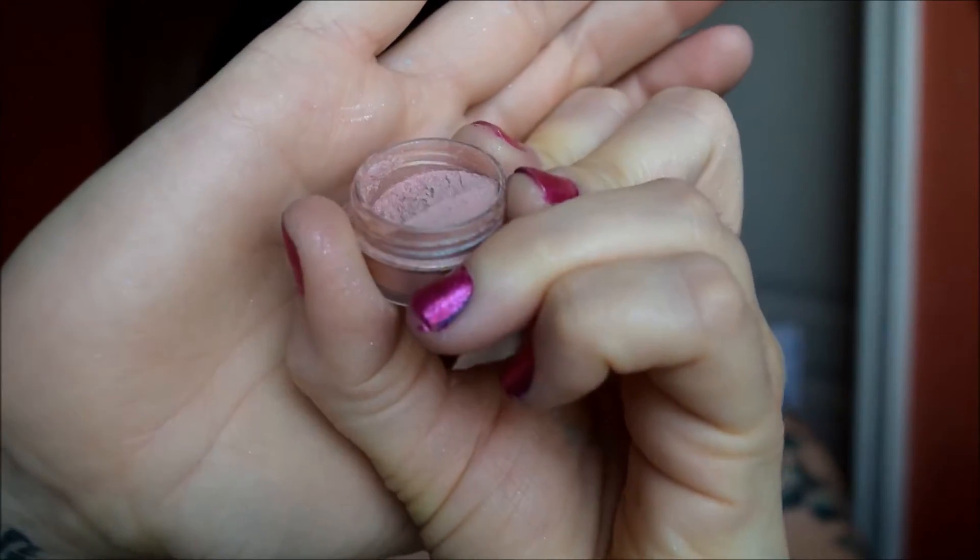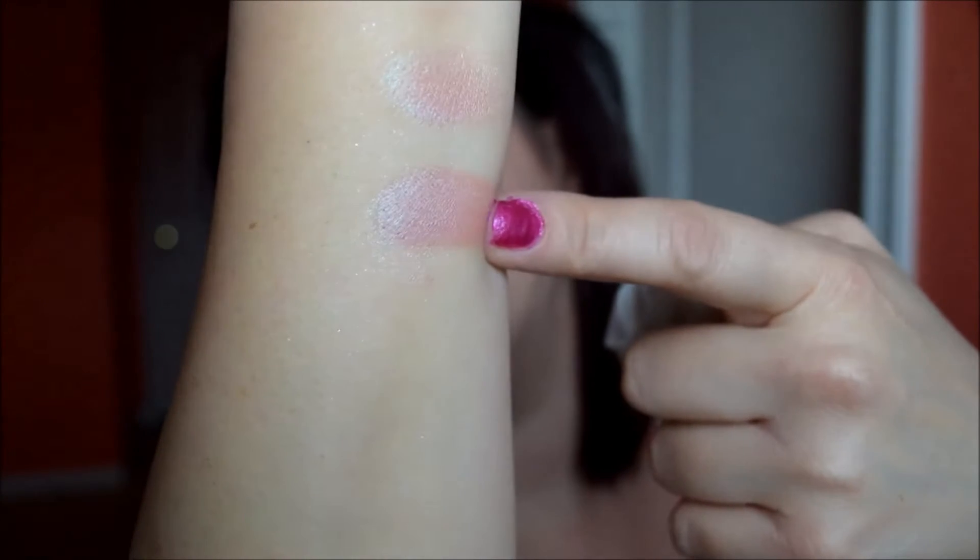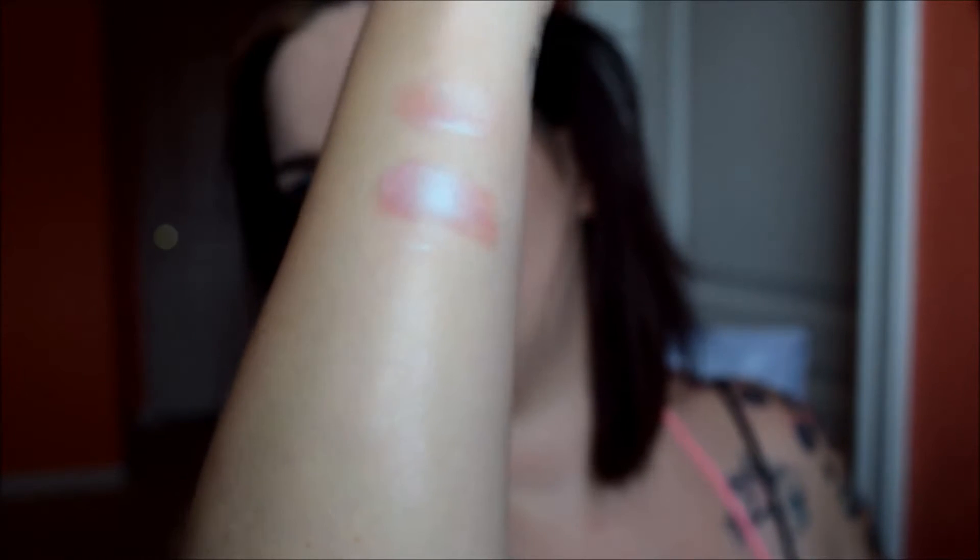Next color we have is Love Rains. It is a salmon pink with a cool blue sheen — super pretty. The top swatch is dry, and the bottom one is foiled. It looks green to me, but it's blue — it kind of makes it look purple when the two colors are mixed. It looks like it's a purple shift. All I know is that it's amazing and beautiful.